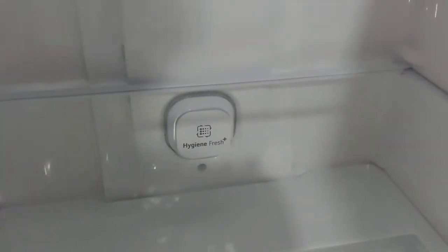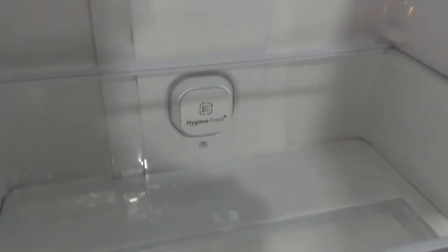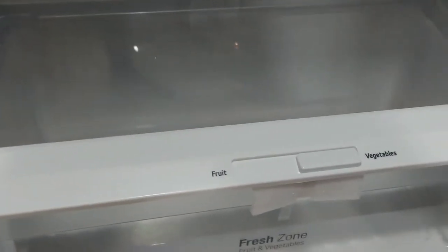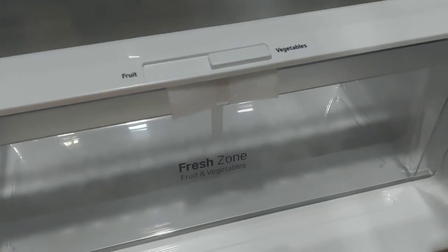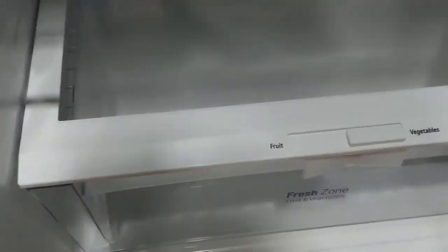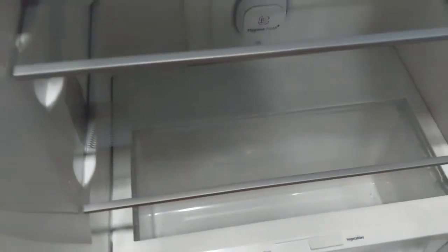This is a storage section for a large market. This product can be used in the digital market. There are fruits and vegetables, and we have fresh fruits and vegetables. This is a vegetable storage section. You can use the shelf at the bottom.